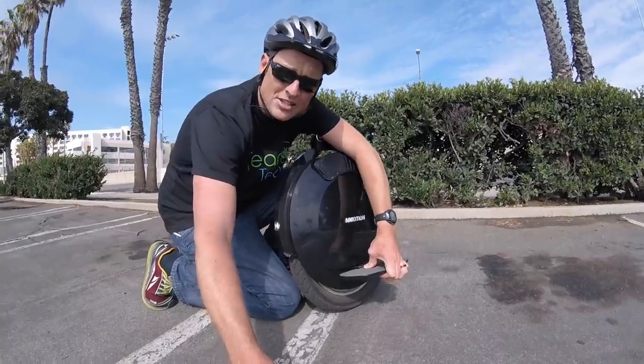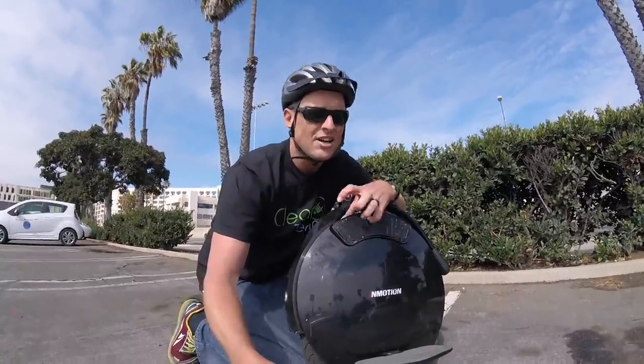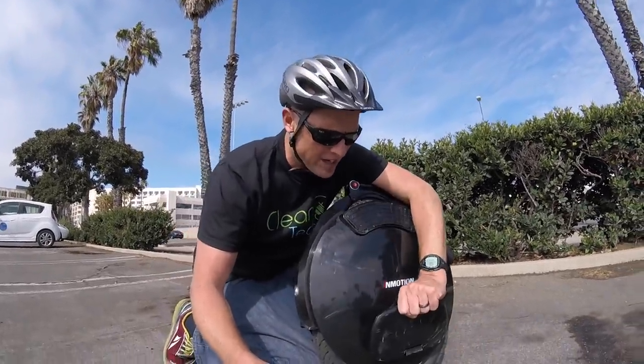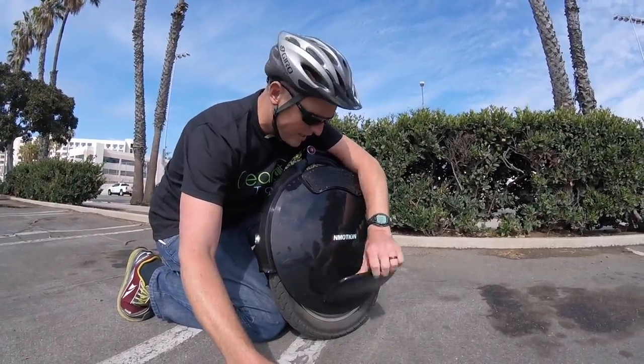You'll notice — if you're familiar with Solowheels — that these pedals are larger. What that means for people that are larger, like me, is more surface area to absorb your weight, more stability for your feet, and a lot more comfort. On the Glide 3, if you're riding extended distances — I've taken it on 6 to 10 mile rides — your feet do get a little bit fatigued. On this one, these larger pedals will make a bigger difference and give you more time on the wheel without getting fatigued.